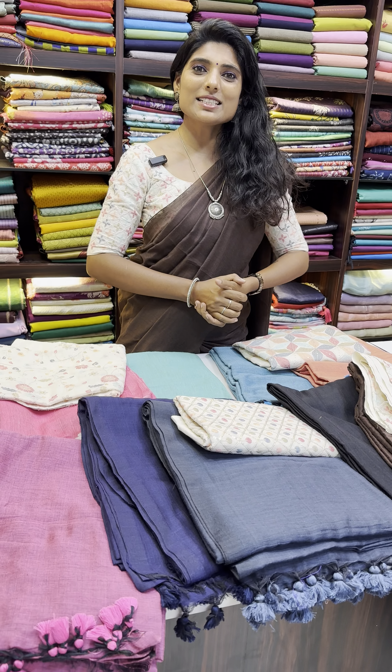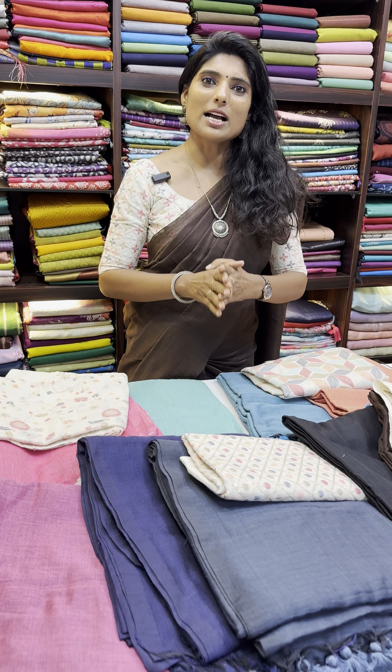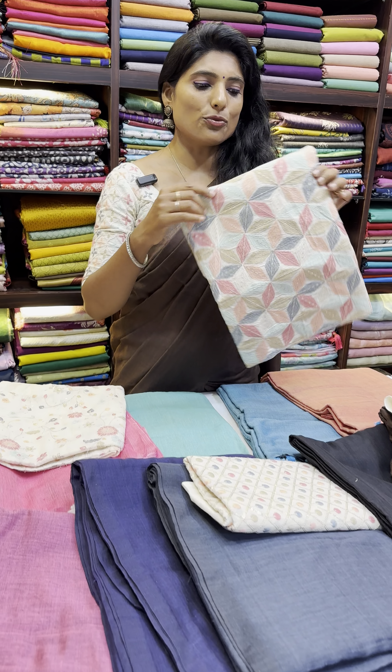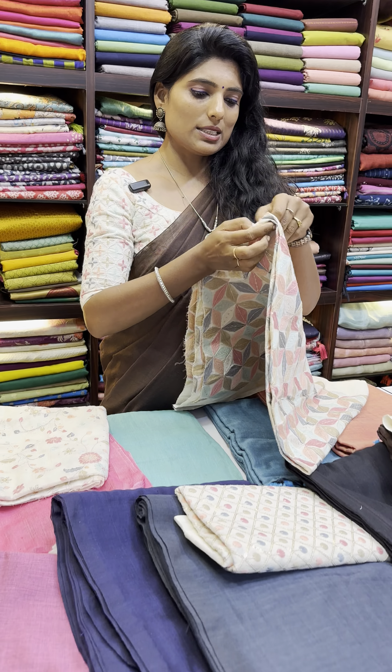Hello, hi, welcome to Ruffles Trends. In this video, we are going to see a very exclusive fabric matched with our Khadi cotton saris. The fabric features full hand embroidery along with sequence work. This is the fabric.